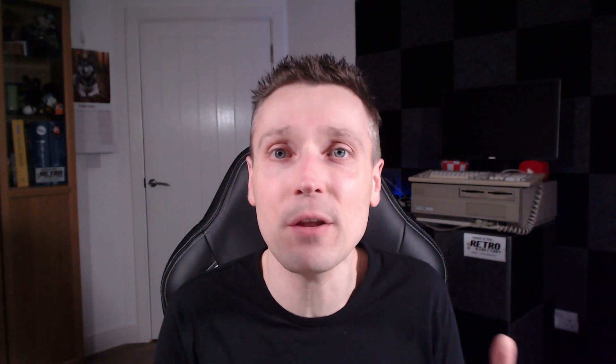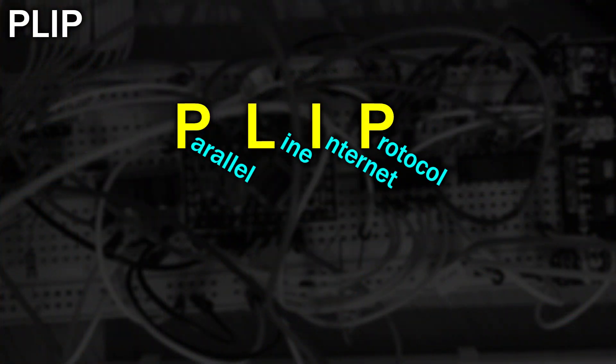The serial port on the Amiga is quite slow, and so faster speeds could be achieved by switching to the Amiga's parallel port. This was called PLIP, short for Parallel Line Internet Protocol. The Amiga's parallel port is fully bidirectional, which means it could transfer data one byte at a time in either direction.